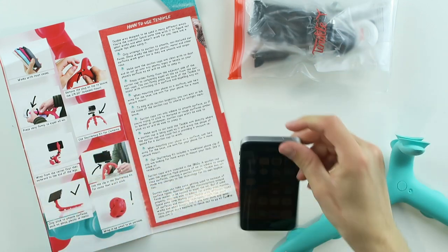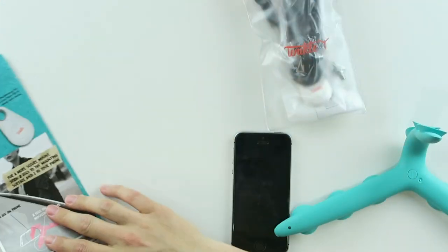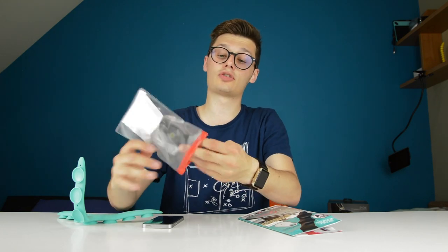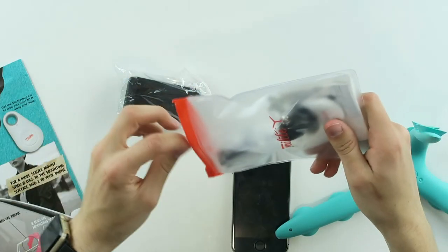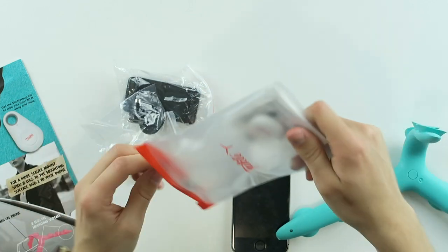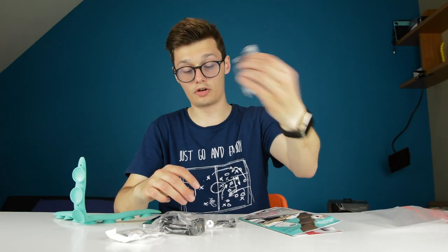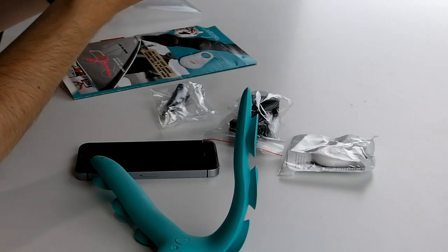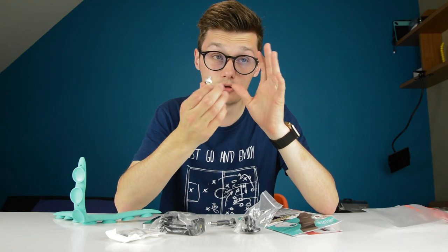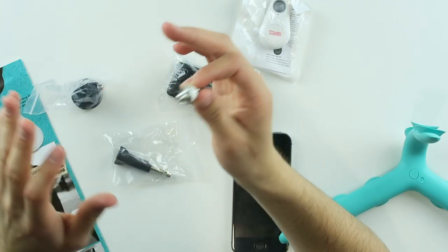That's not the only thing that came in this package. We also have the Shutterbug kit. With this kit you can take pictures from 30 feet away. And we also have the kit for your phone as well, and for your GoPro, which is pretty epic. This is the kit for your GoPro, where you also have the screw to change from 1/4 inch to 3/8 inch or so.